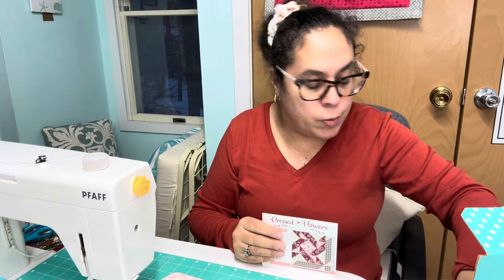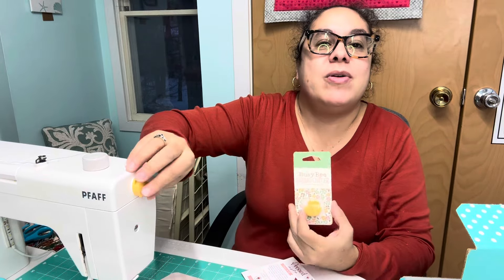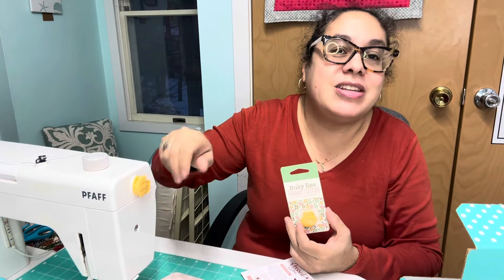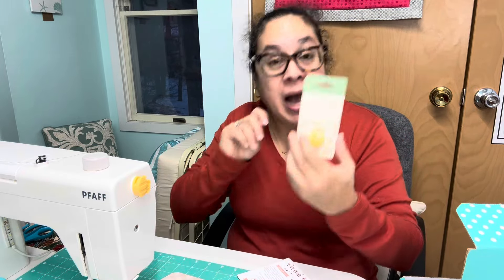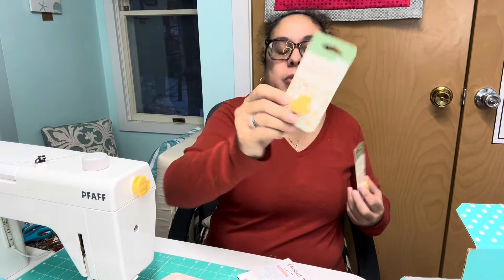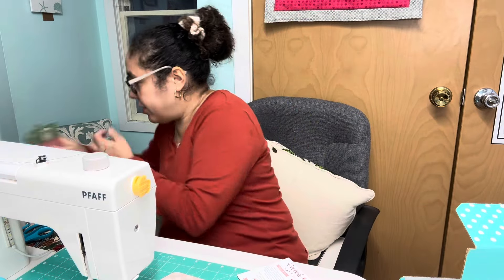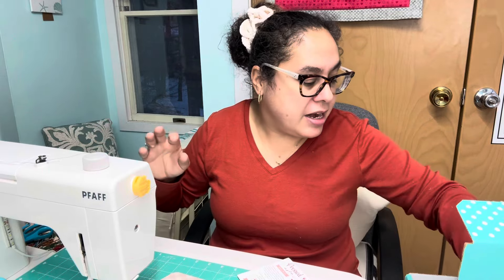We have a Busy Bee thread cutter. I actually have one on my machine but I put it too high, so I'll need something to pry it off — maybe a hair dryer — and move it down. I actually love these things. I have another one here, I actually bought two recently, so I'm glad to have a third. I keep them on all my machines.